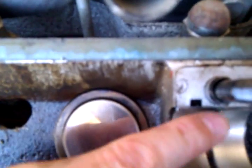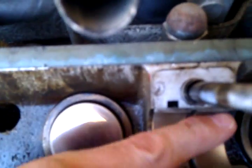Concentric marks. This bearing here is in good nick. This tappet here is strangely marked but seems to be okay.